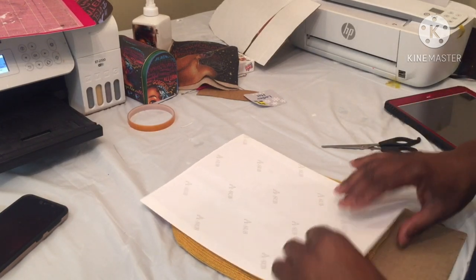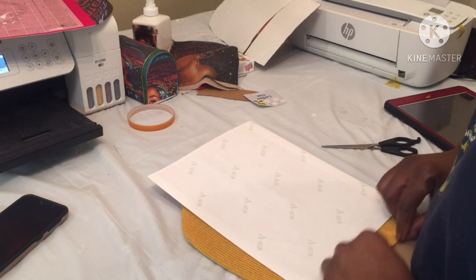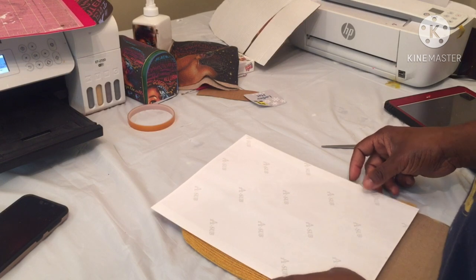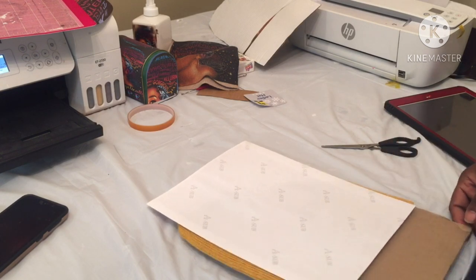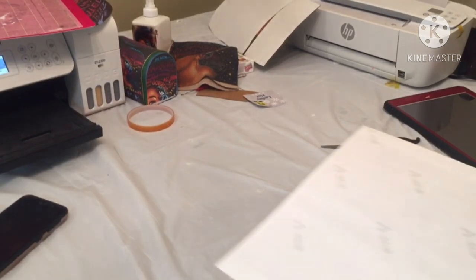I want all of her on there — I wanted her shoes and everything — but it's gonna be a little rough like the other one. I need to do a little more research on how to do this, but we're gonna go ahead and press this one too.